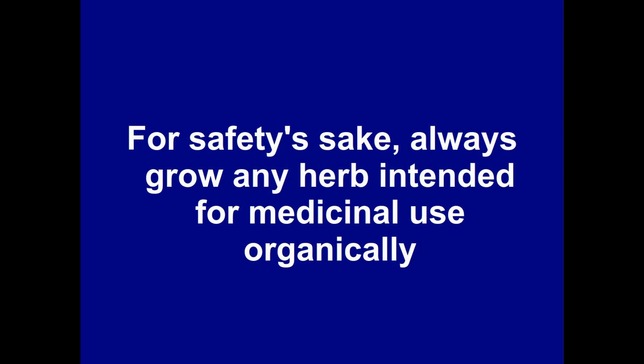The easiest way to dry the leaves is to hang them up in bunches somewhere dry and airy, and then strip the leaves off. Or you can strip the leaves off first, and lay them out on a tray. Remember that if you want to use sage medicinally, it's important that it is grown organically, so that its properties are not masked, and you don't end up ingesting toxic ingredients such as pesticides by accident.